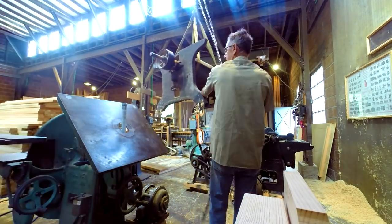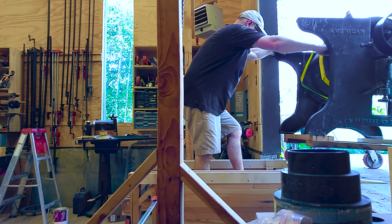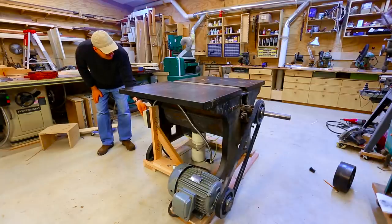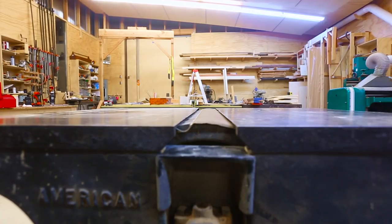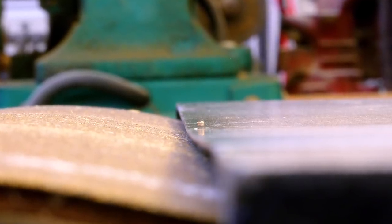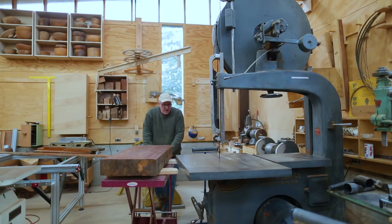I picked up a drum sander from my friend Donovan about two years ago. I got it out of his shop, into my shop, hooked up to a motor and running. But it still had a few issues — the biggest thing was that the tables on the original sander were bent, and for a sander like this to work accurately the tables have to be perfectly flat. So my first task has been to remake the tables out of wood.